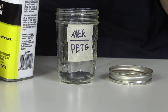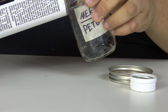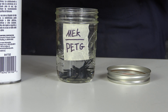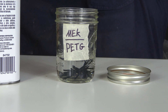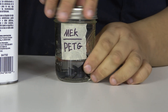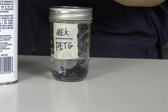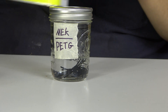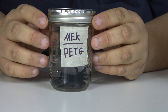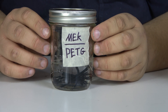Alright, here we go. We do not need a whole lot to cover the entire surface of what we're working with. So we're going to close everything back up to prevent the fumes from getting everywhere. I'm going to close up this bottle, put it off to the side, and now focus solely on the process — we will be starting a time lapse right now.